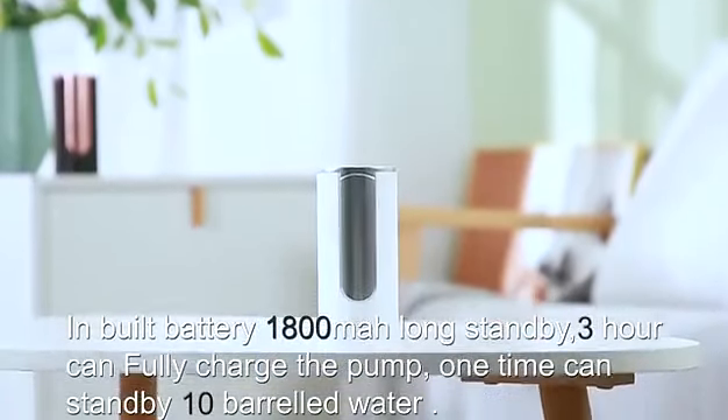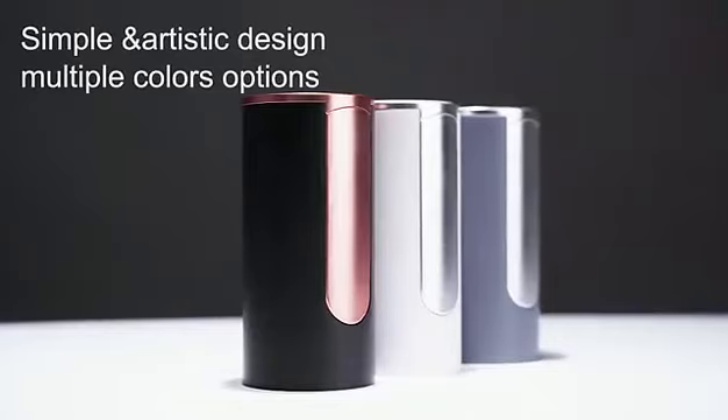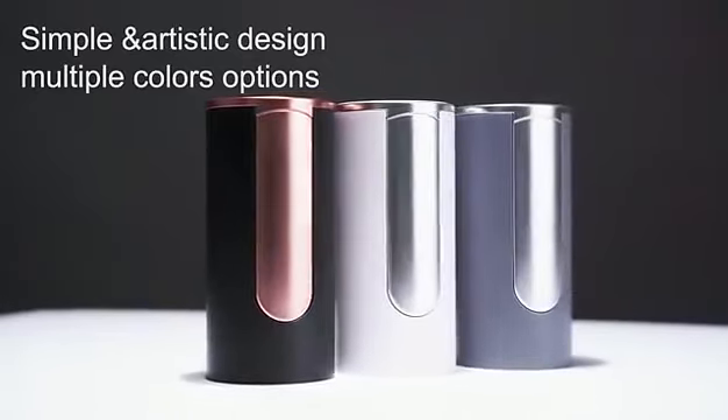Inbuilt battery, 1,800 mAh long standby. A 3-hour charge can fully charge the pump. One charge can standby for 10 barrels of water.